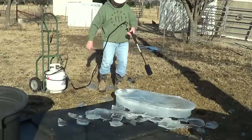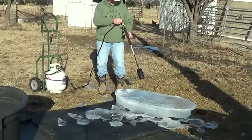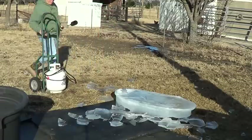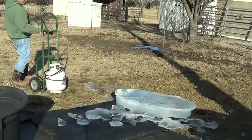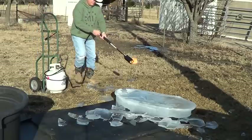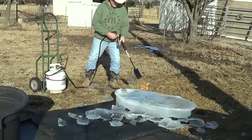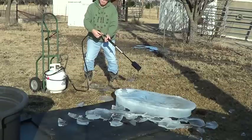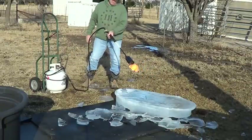I just wanted to see this big old hunk of ice that I dumped out of my bucket — how long it would take to burn through that. Oh, my flame went out. That's why — it's got a little knob here that you can adjust on how much comes out. I had it down a little low, so if I keep it like that it won't go out.